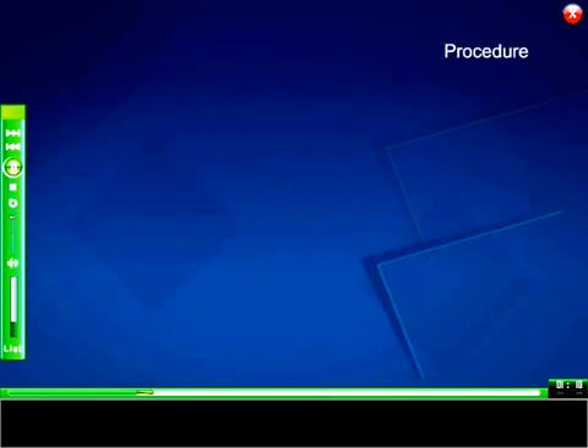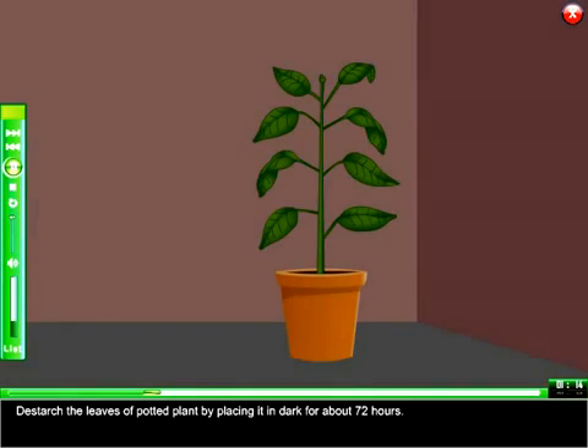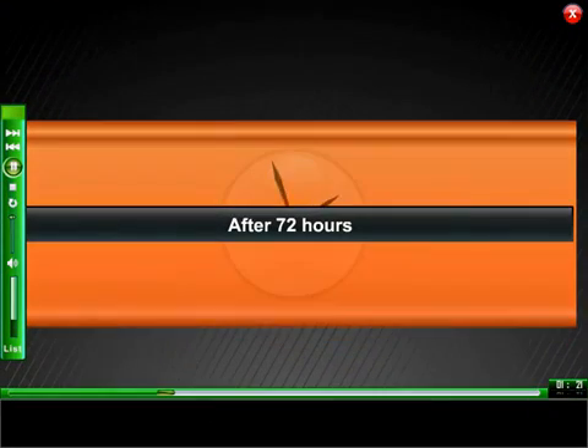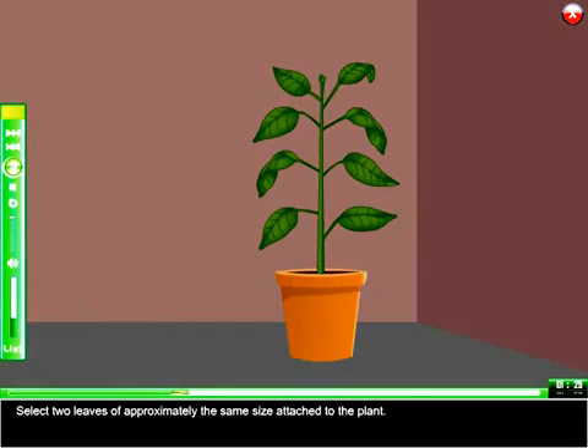Procedure: Destarch the leaves of the potted plant by placing it in the dark for about 72 hours. Then select two leaves of approximately the same size attached to the plant.